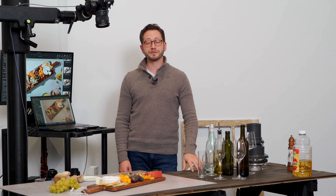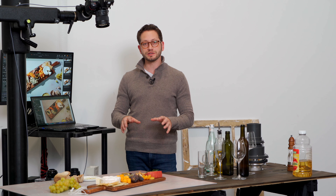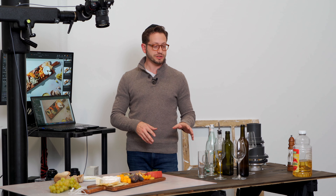Hey guys, welcome back to photography tutorials for V-Flat World. In today's episode, we're going to be talking about creating some really cool lighting and shadow patterns on your set, using some really interesting things that you wouldn't expect as gobos.